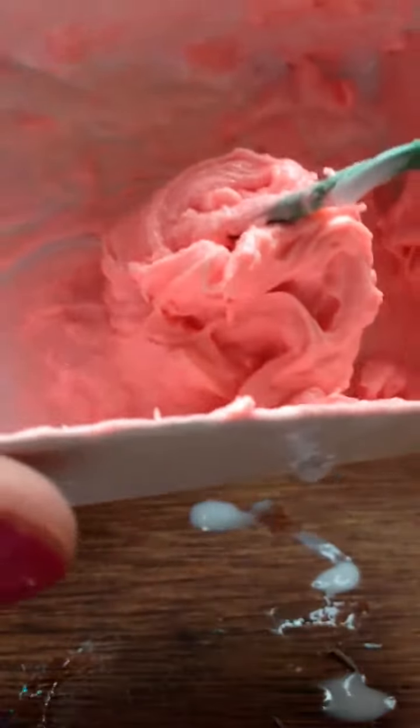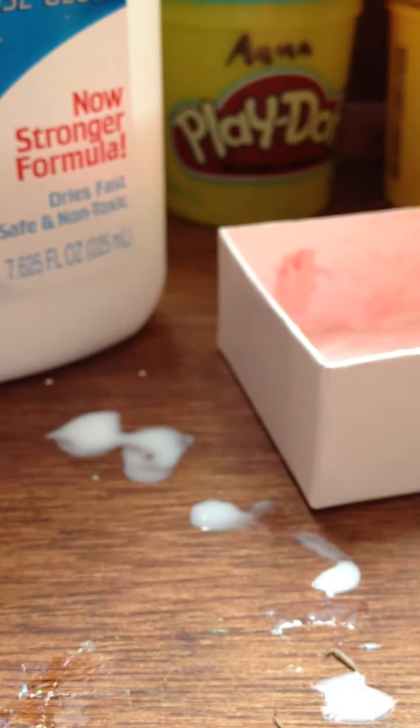Do not use those Crayola products. I tried that before and learned the hard way — I used like half of it. This is a before-you-watch part 2 video, so please watch this before you watch part 2. Bye guys!